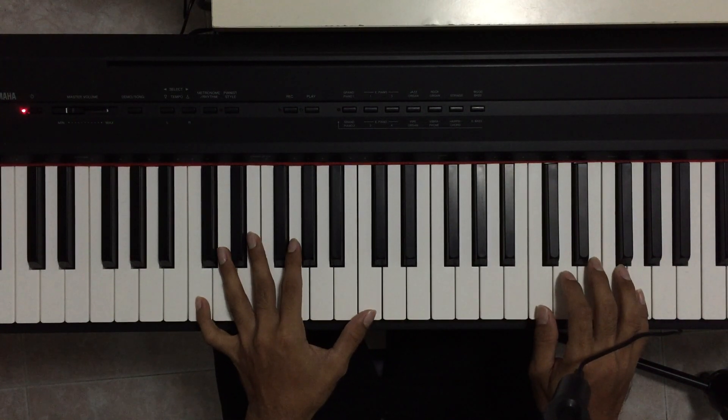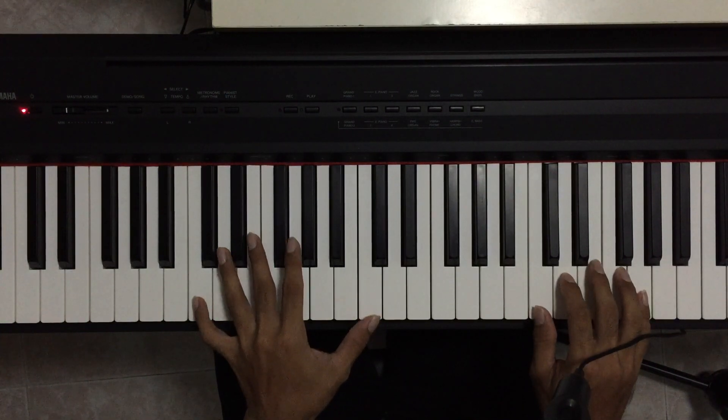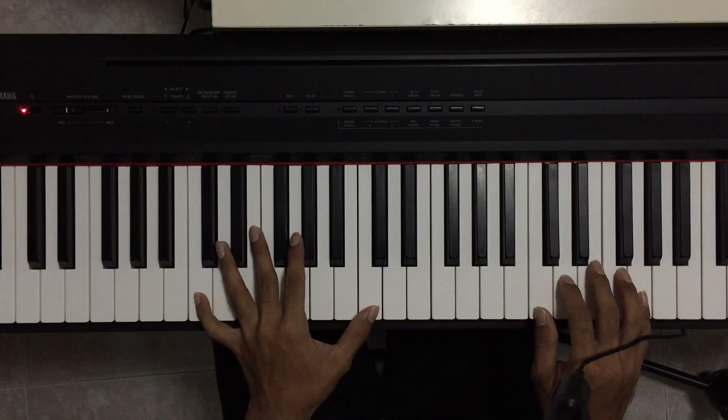Let me show you the whole bar of C for 4 counts. Notice that for my left hand, I have held the double C — the C bass — down for the whole 4 counts before lifting it up.